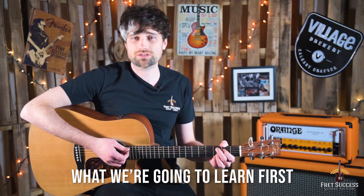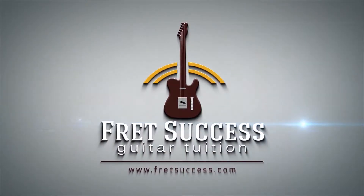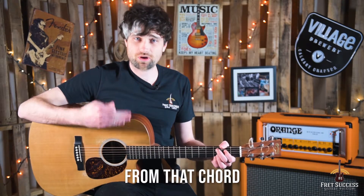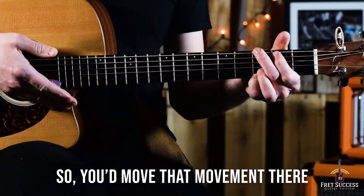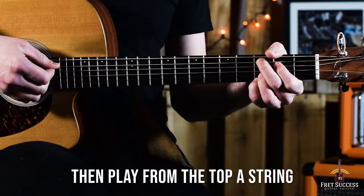I'll play through what we're going to learn first. So if you've ever played the G Major chord as an open chord, it's quite easy to move from that chord into this chord. All you would do is play the G Major and then move your second and first finger down a string, and then play from the top A string there.